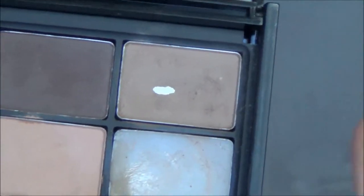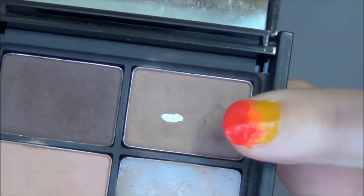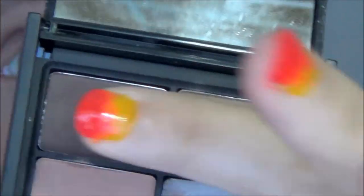This kit has three colors: it has a highlighter, a lighter color, and a darker one. I use this one mostly, but I mix this and this on the outer edge. Let me show you guys - so taking the lightest brown.